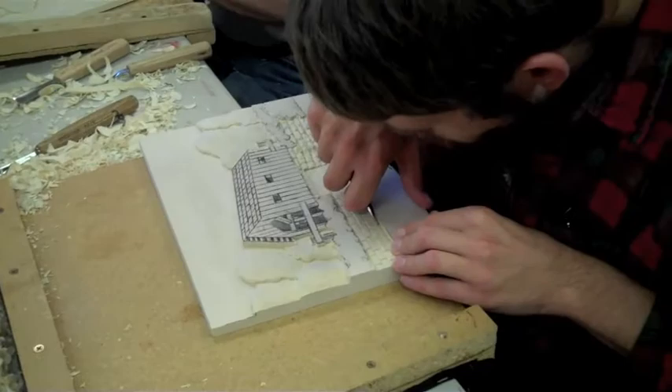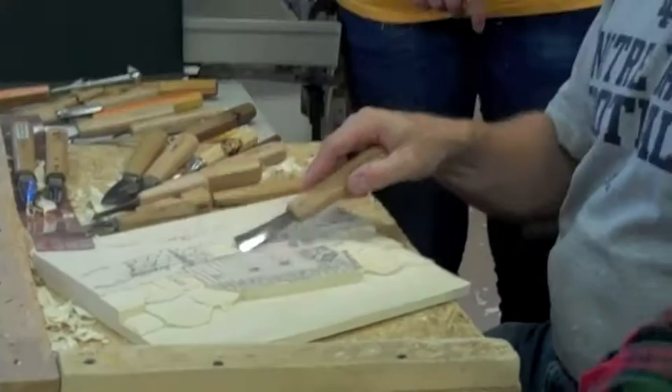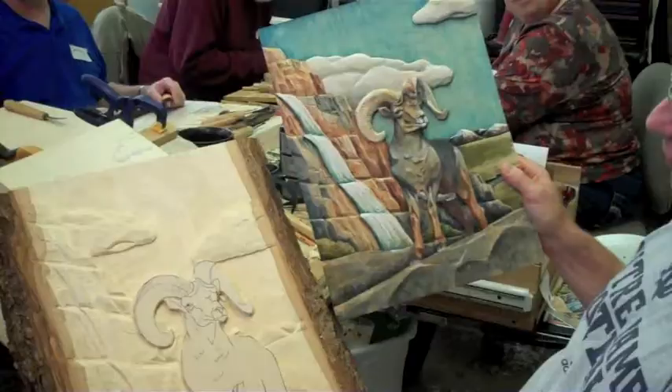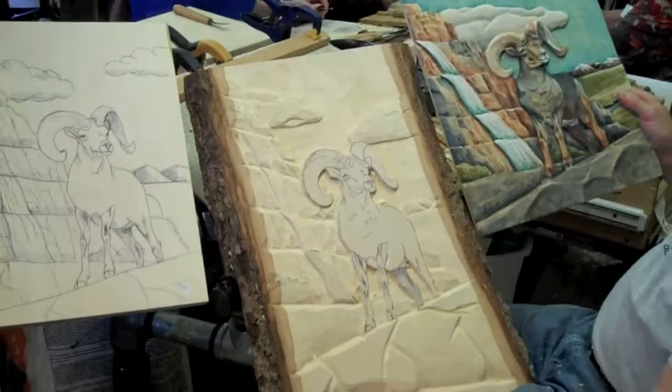Relief carving is, once you cut into the wood and relieve it from the surface — that's why we call it relief carving, because you're relieving it from the surface — it's no longer flat, it's now dimensional. And eventually, this is what comes out — that's the finished result.